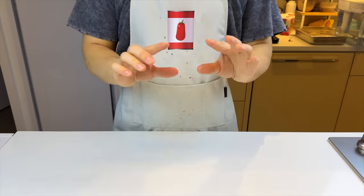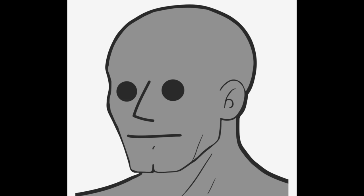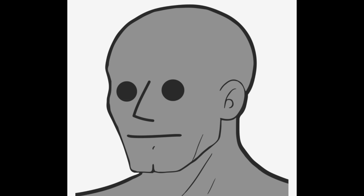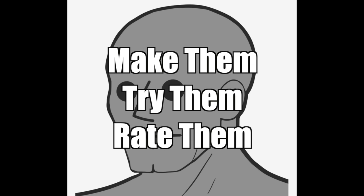As the title suggests, this is another episode of Struggle Meals. It's always good to keep Struggle Meal recipes around because you never know when life is gonna kick you in the crotch, give you a wedgie, and spit on your face.